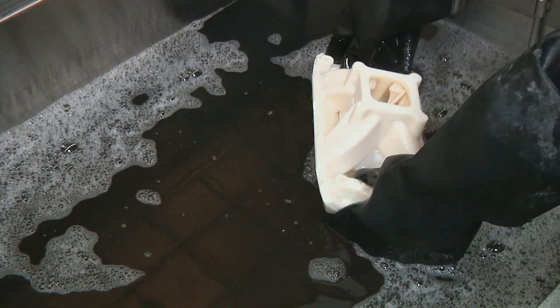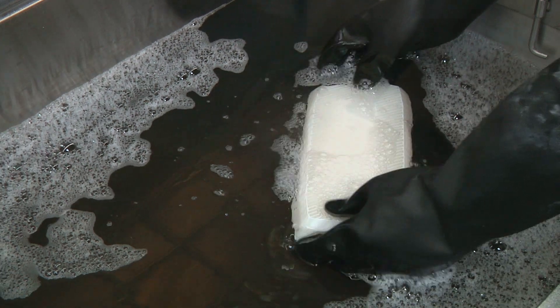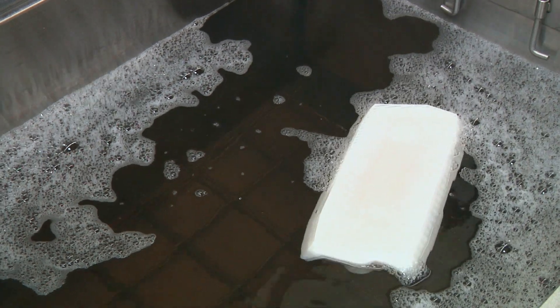Activate the ultrasound. Rotating the part midway through the cleaning process helps with more efficient support structure removal, as the ultrasonic action comes from the bottom of the tank.